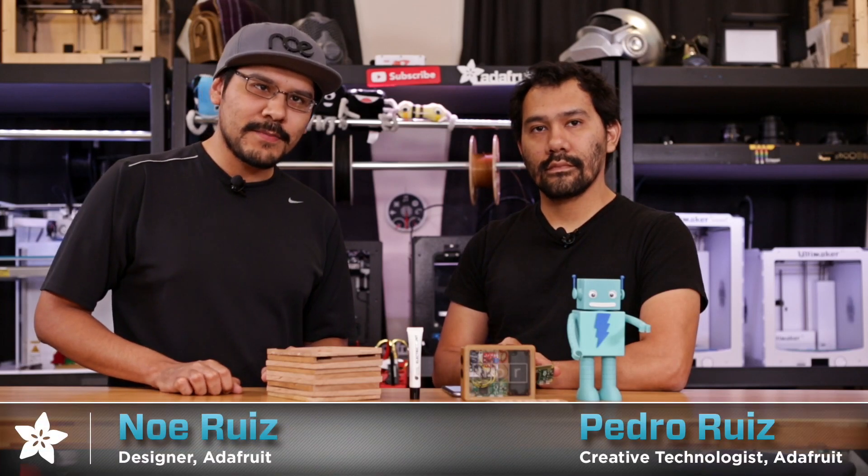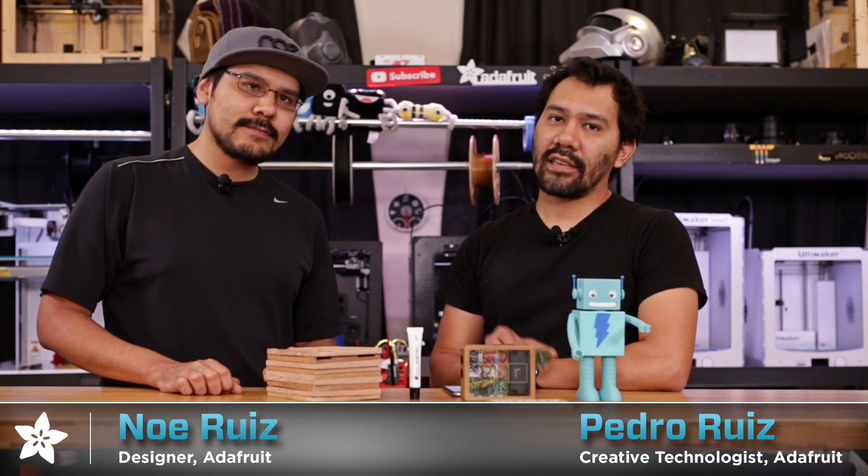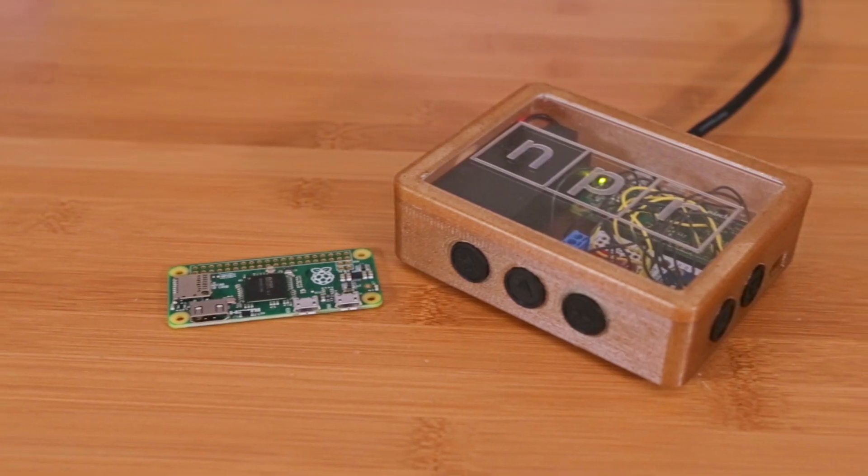Hey, what's up everybody? Welcome back to another project video. I'm Noah Reyes, designer here at Adafruit. I'm Pedro Reyes, creative tech here at Adafruit, and today we're going to be taking a look at the Pi Zero radio project.